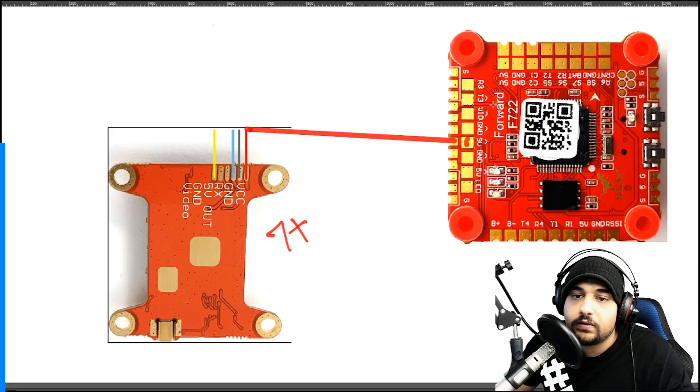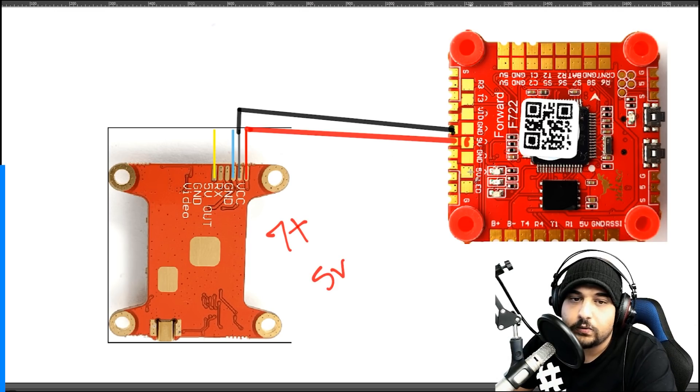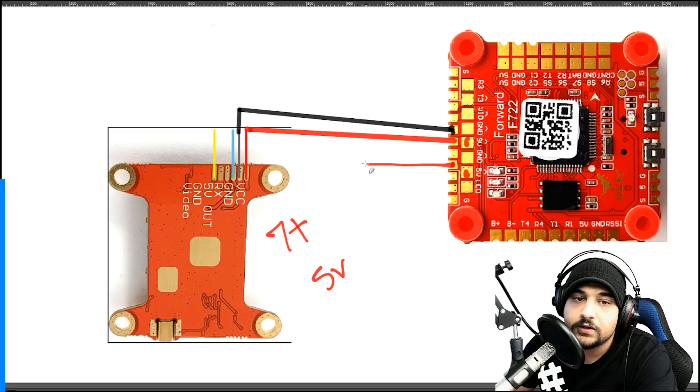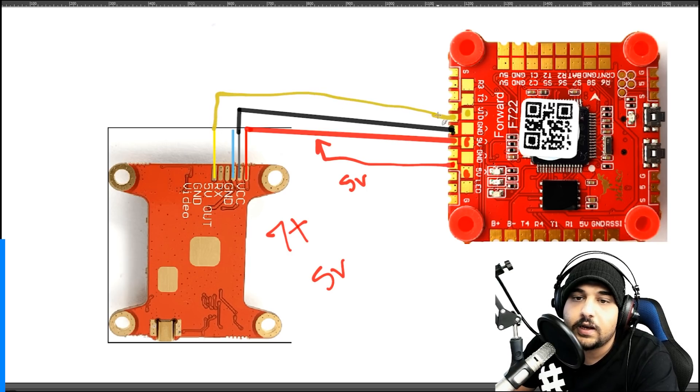For a 7V+ VTX, connect the red wire to one of the two 9-volt output pads. For ground, there are two ground pads - ground works for both 7V and 5V setups. If your VTX takes 5 volts, use one of the 5-volt pads for the red wire instead. For the yellow video line, you have two pads that are exactly the same - connect to whichever is easier. Now your video transmitter is powered and working.